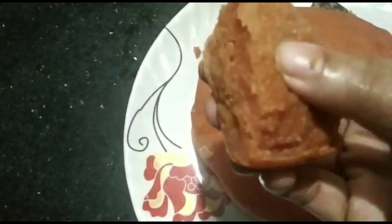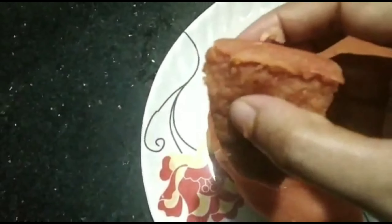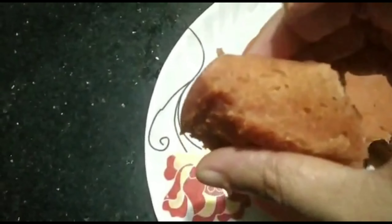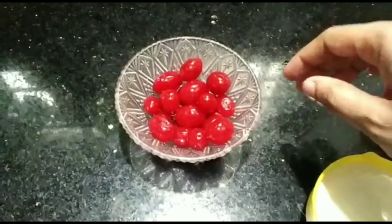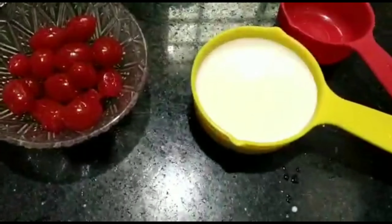Hello, Assalamualaikum. I am going to share the recipe — I am going to make a cake with cherries.